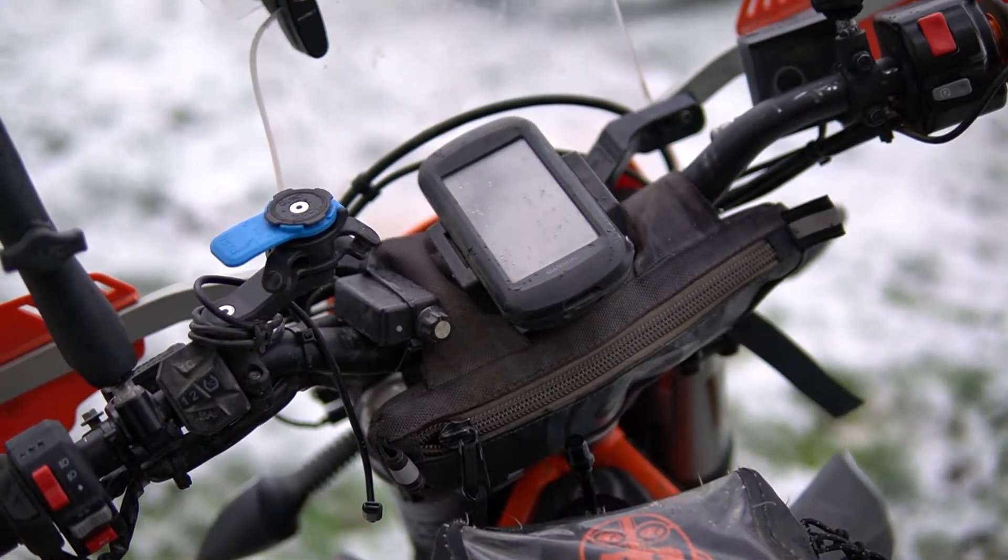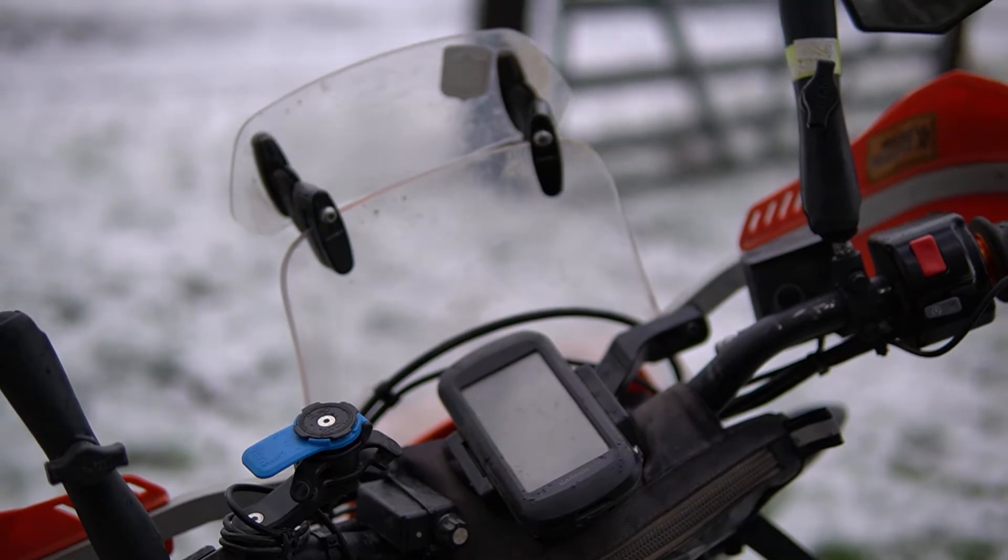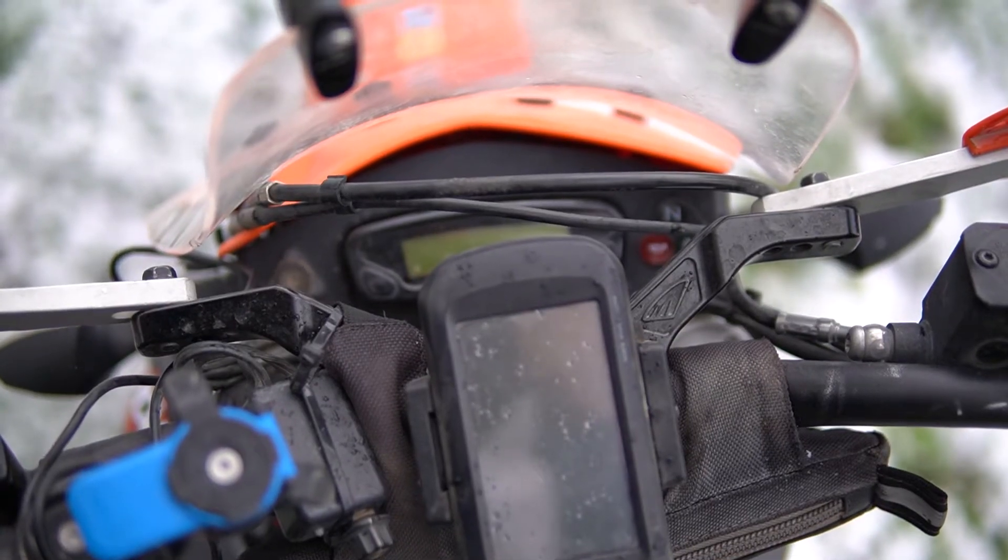The 690 cockpit is pretty cramped. Even with just the GPS, phone, and heat on there, there's not a lot of space for anything else on the handlebars. And once all those things are on there, I can't see my controls — which might not be a bad thing, because then technically I'm never actually exceeding the speed limit, right?